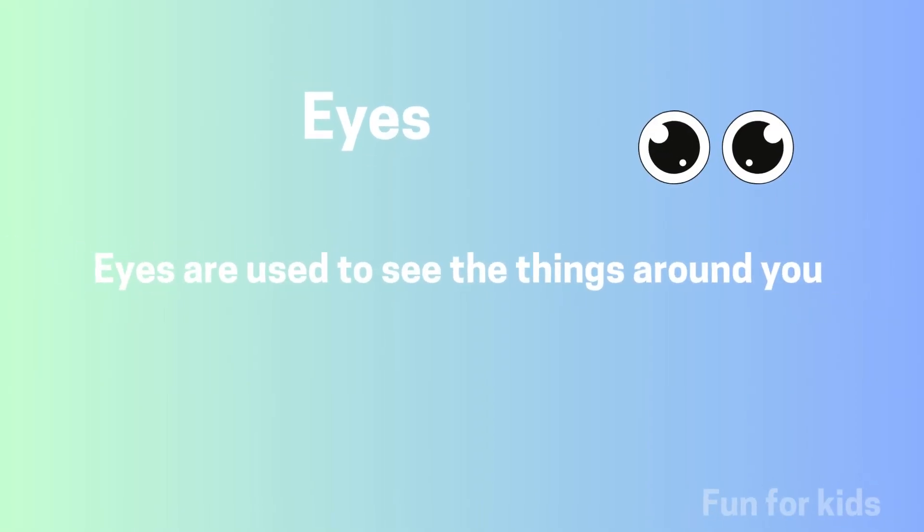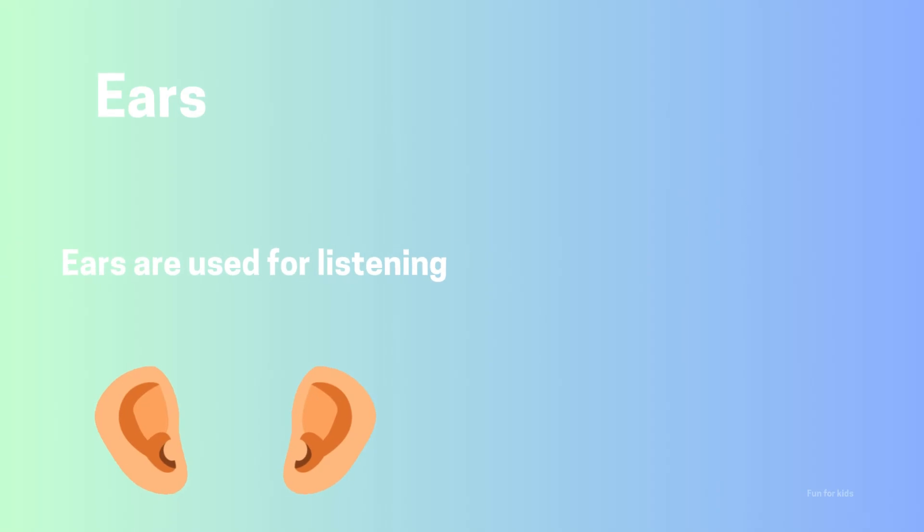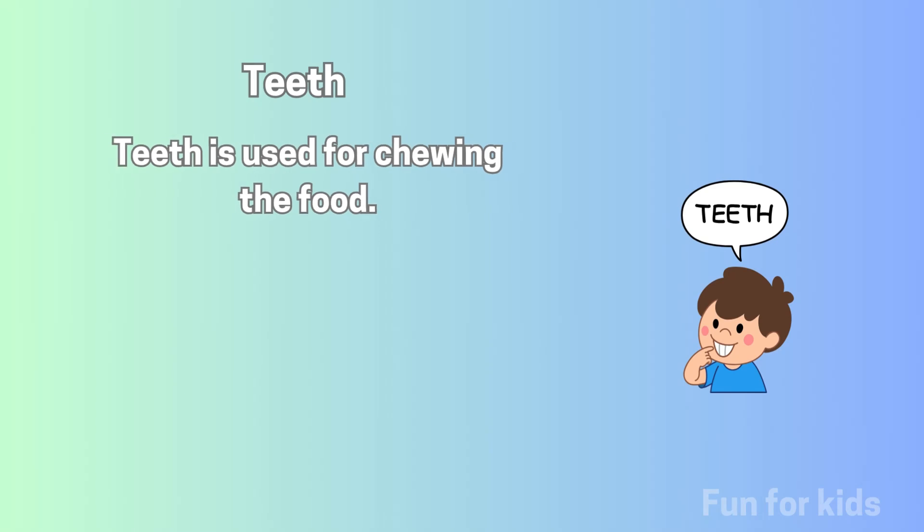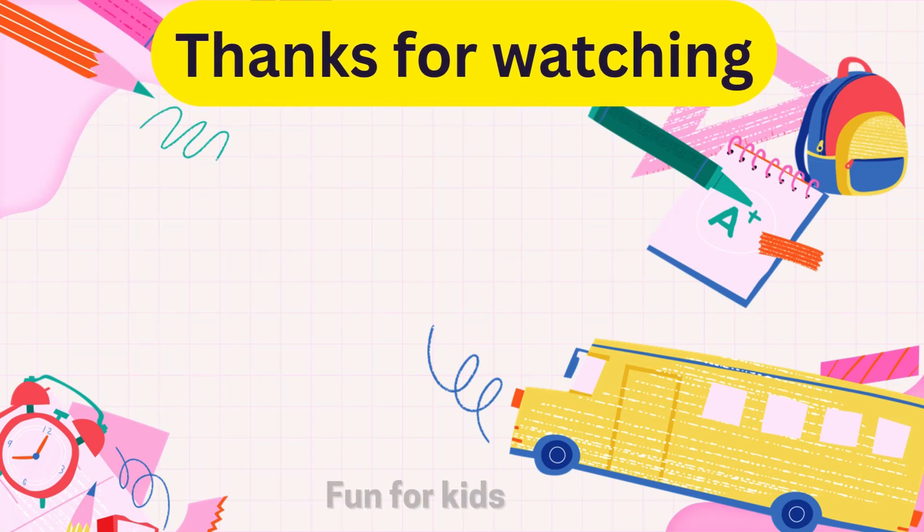These are eyes — eyes are used to see the things around you. These are ears — ears are used for listening. These are teeth — teeth are used for chewing food.